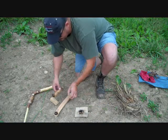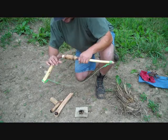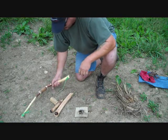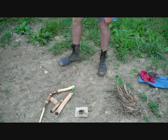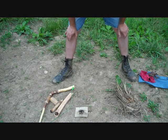All right, we got a coal. Holds together pretty good. I could tighten the string up a little bit. Let that coal coagulate for a second. Freaking sprinkling.